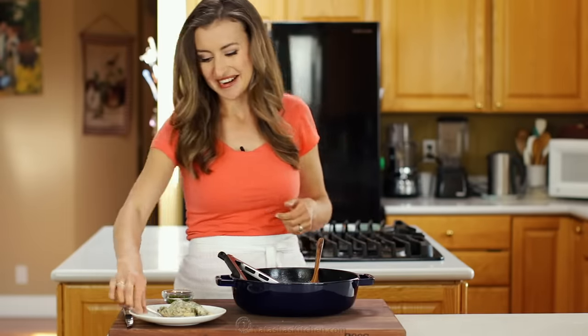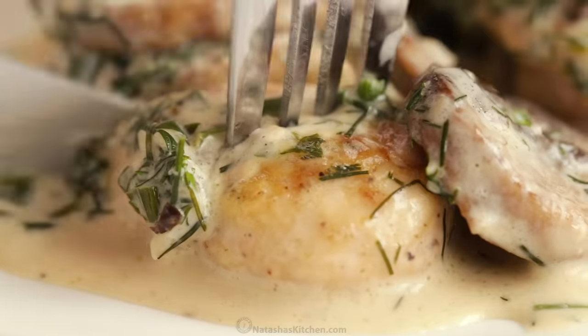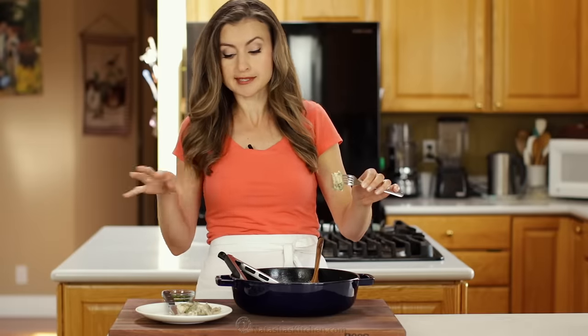Look at that, so juicy and good. Get a mushroom on there because I love the mushrooms in here just as much as the chicken. They're thickly sliced, so people who don't like mushrooms can just skip them.